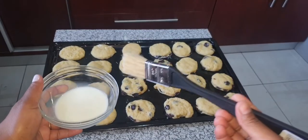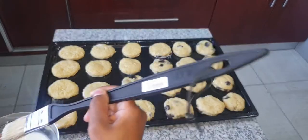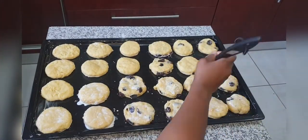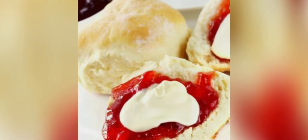And I'm going to use this brush to glaze them. Wow, they came out better than I expected! Please don't forget to like and subscribe. Thank you for watching — ciao!